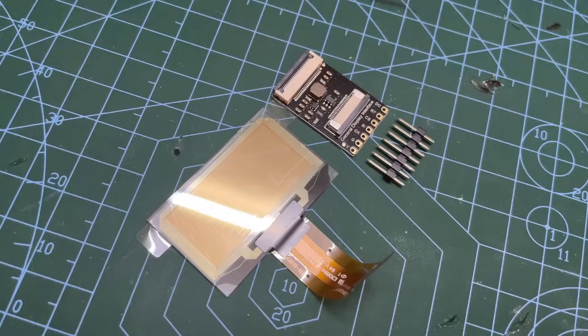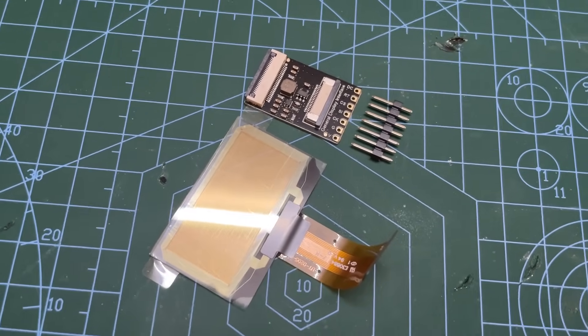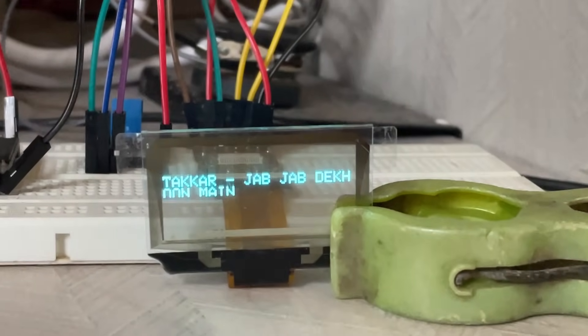This time, I will be making an internet radio powered by ESP32. Special thanks to DFrobot for providing a transparent OLED display for this project.